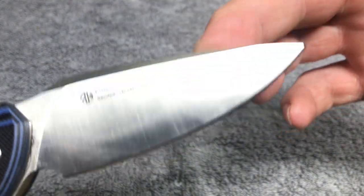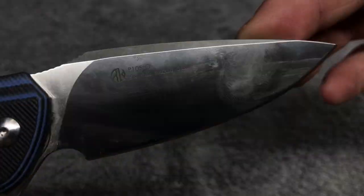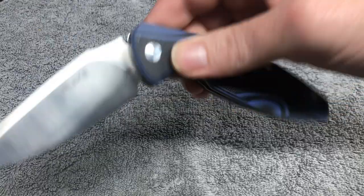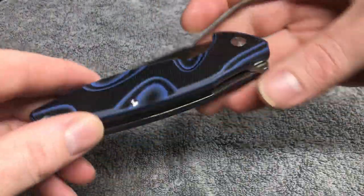I didn't do anything wrong. When I tell you guys this blade didn't even get warm to the touch, I legitimately mean that — it did not get warm to the touch. That's why it took me so long. Let me show you guys, you guys are gonna be like what — check this out.